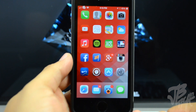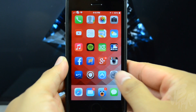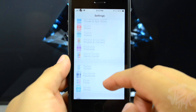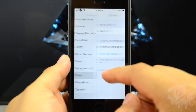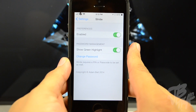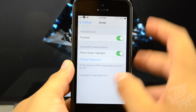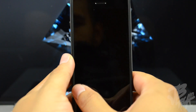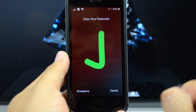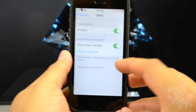Now we do have some settings for Stride 2. If we go into our Settings application and go down to Stride 2, there are very few settings. You have your kill switch at the top, and below that you have the ability to turn on and off the green highlight. When I unlock my device it turns green, which confirms that it is the right passcode.